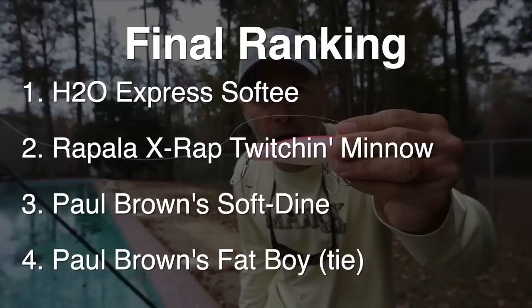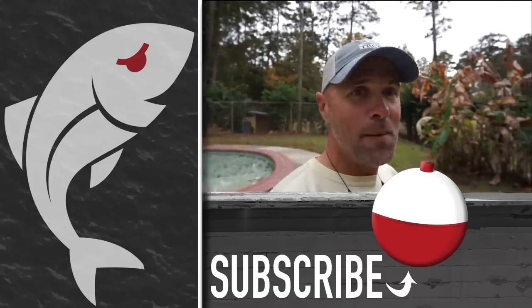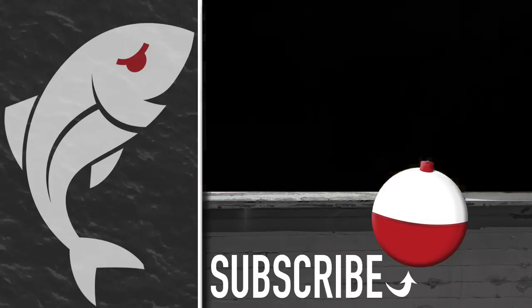If you liked the video, give it a thumbs up and subscribe to the Marshman Masson channel on YouTube. Don't forget to hit the notification bell so you get notified whenever we post. Until next time — if we don't see you lounging by the pool or in the marsh, we'll see you right here on Marshman Masson.